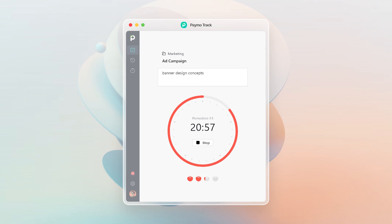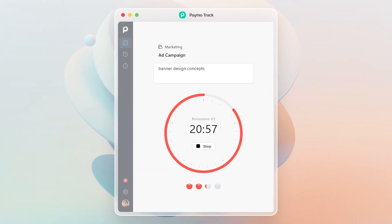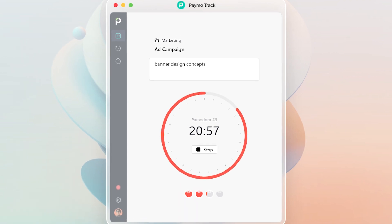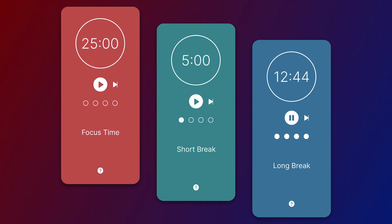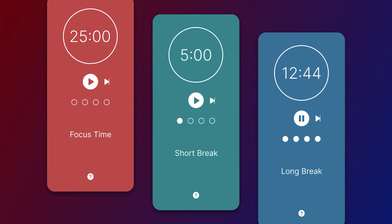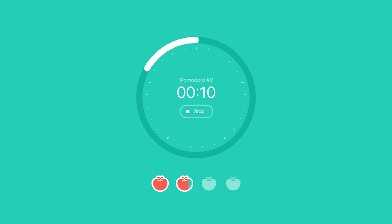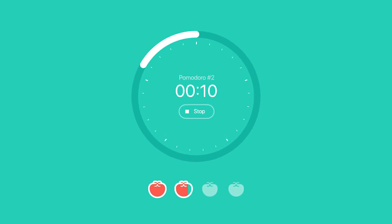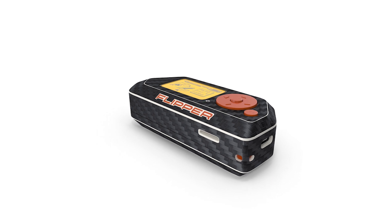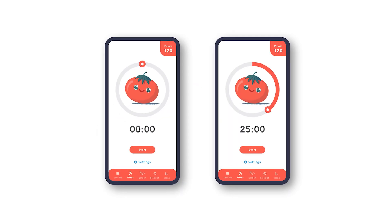Next, we have start a Pomodoro timer. The Flipper Zero doesn't necessarily need to interact with anything else to be useful. One of the ways it can function on its own is as a Pomodoro timer — that's the productivity technique where you work for a set time, then take a break for a set time, then repeat the process. If you use a Flipper Zero for the job, you don't get the distractions you do from a phone or a web browser. It's made possible through the free Pomodoro timer app.